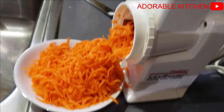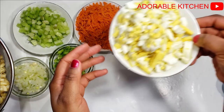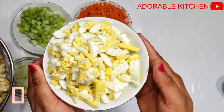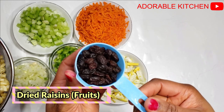That's how I want the carrots in this macaroni salad, but just go ahead and cut them to whatever shape or size you like. Here I have some hard boiled eggs — you can switch those with any protein of your choice, maybe sausage, chicken, turkey, or beef. And here I have some dried raisins.